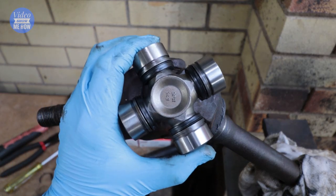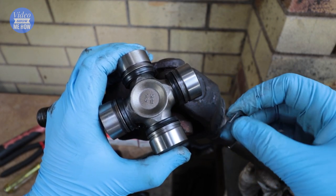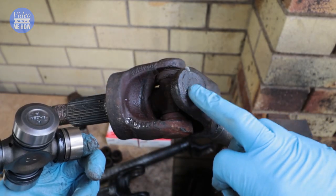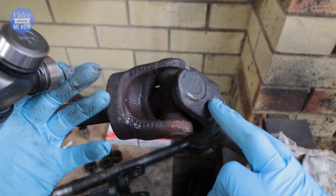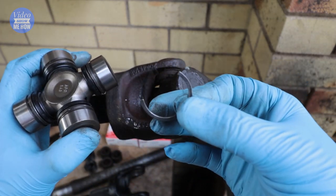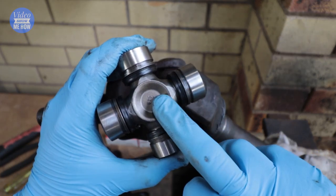Universal joints are very similar and the only main difference is where the circlips live. In this case we have half clips and they go on the inside, as you can see. Sometimes universal joints will have them on the outside and they look a little bit like that. The same thing applies regardless of what type of universal joint you have — you have to remove the circlips, whether they're on the outside or the inside, before you move on to removing the actual U-joint itself.